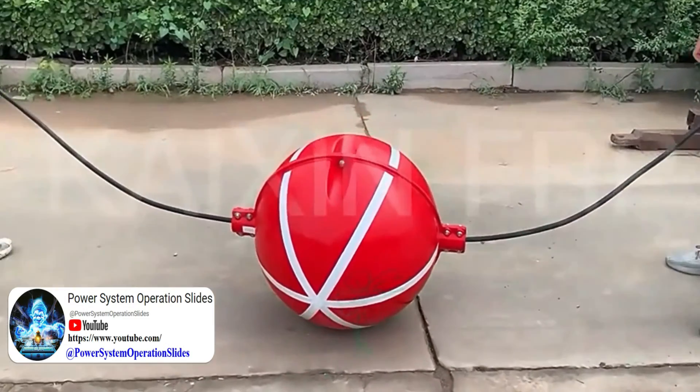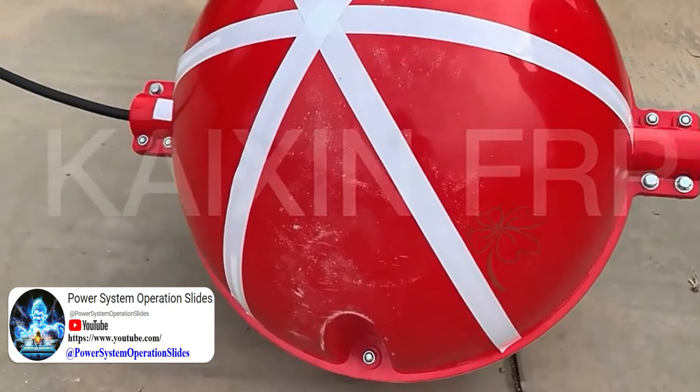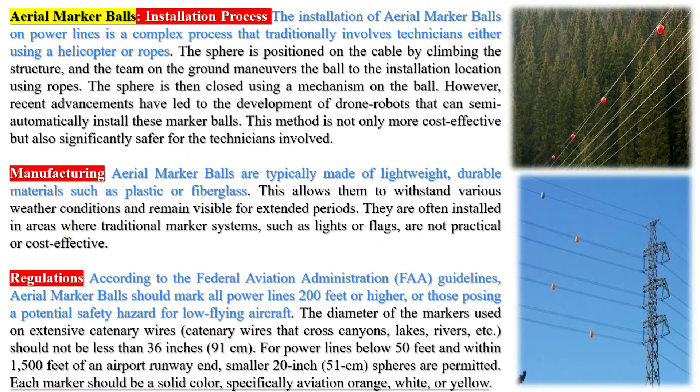The primary purpose of these marker balls is safety. They are used to make power lines and other aerial obstructions visible to pilots, especially those flying at low altitudes. This is particularly important in areas where aircraft tend to fly low, such as near rivers, mountain passes, deep valleys, highways, and runways.